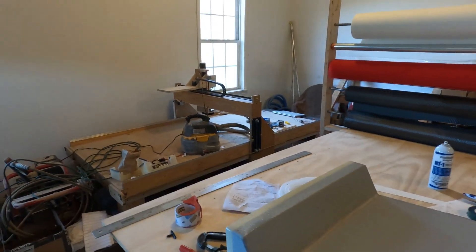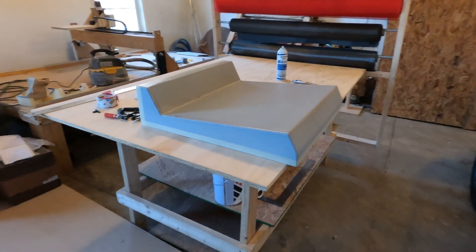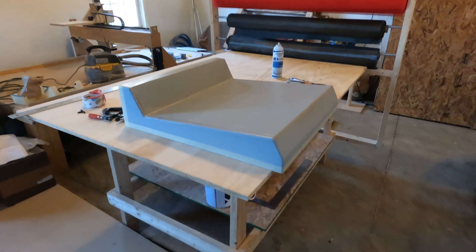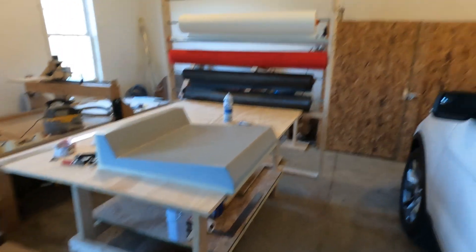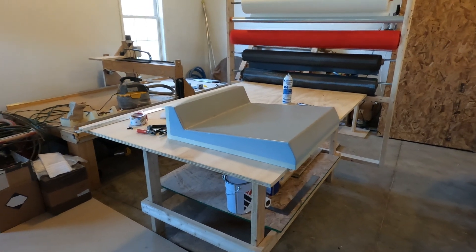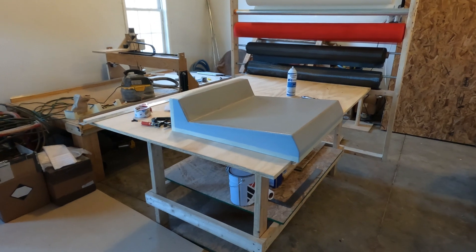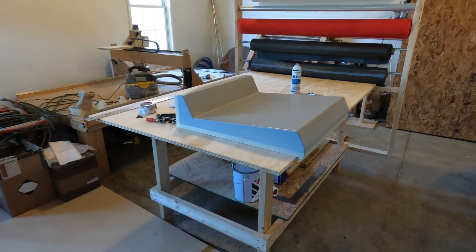This is where my CNC machine is and my table with all my carbon fiber supplies. You can see I have this mold sitting here. I'm going to lay up this mold with all of the carbon fiber and other components here in these rolls it takes to make a part. I'm going to film this process so you can see what all is involved in getting this mold ready to put in the oven to finish.